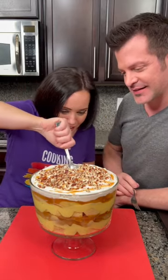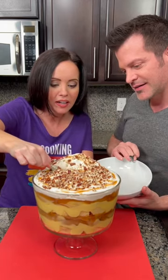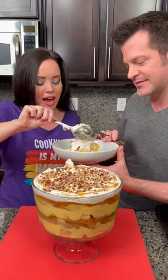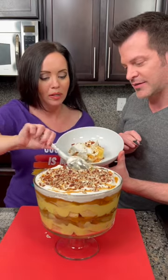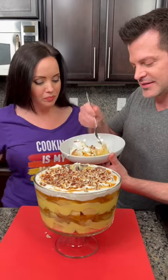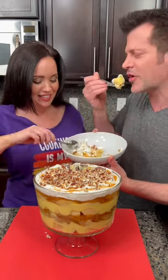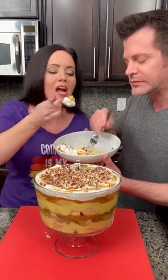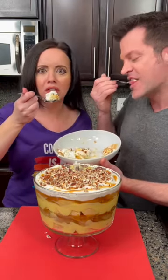All right, here we go! So we've got our layer of pound cake, our layer of vanilla pudding, a layer of apples, then some caramel and some pecans, and then our Cool Whip. It's gonna be good — look at that! I still think it's a spoon dessert — you can grab it all like this. You need the spoon for the pudding. This is amazingly good!